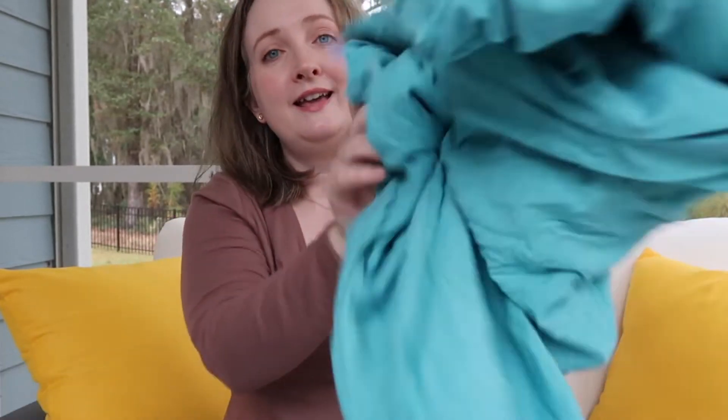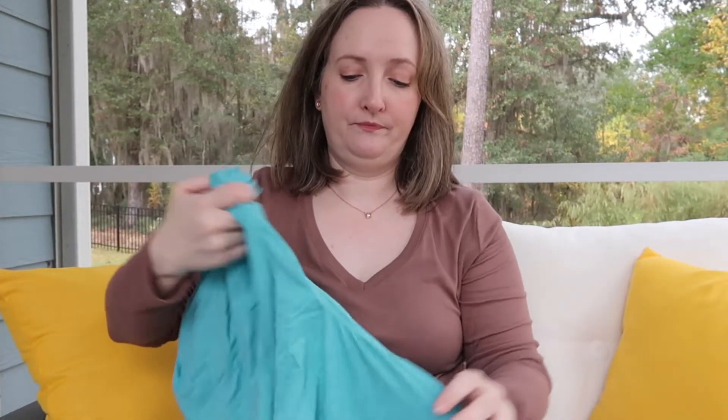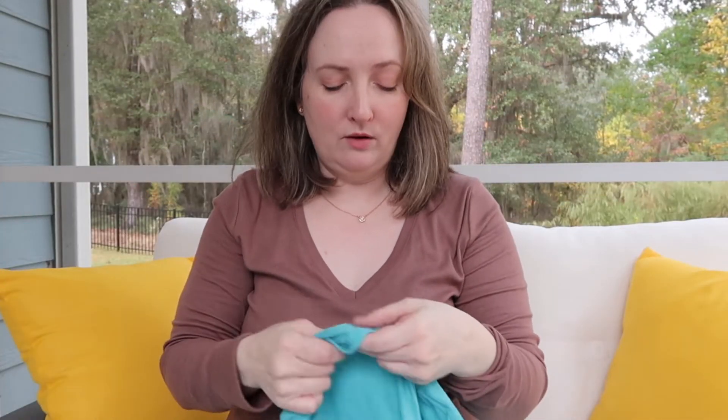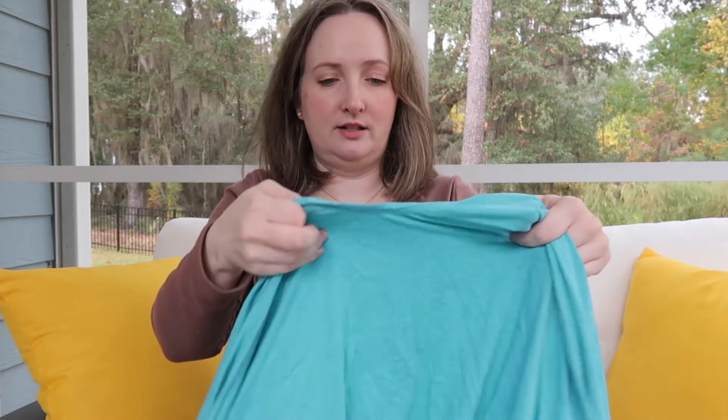This is also a good all-around gift for anybody — it's a shawl, but I don't use it like a shawl. This is by Coolibar, UPF 50, and it comes in a variety of colors. I just bought my mom a white one. Basically it's a wrap you put around your shoulders. I keep this in my car for when we go to the beach or if someone needs to cover up their arms and needs a little extra sun protection.